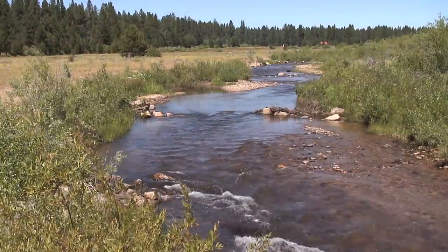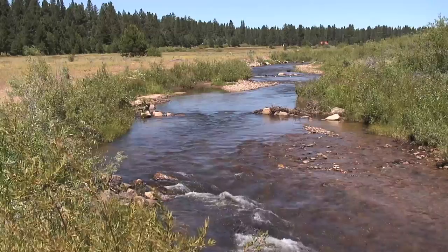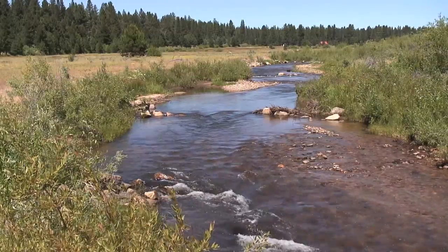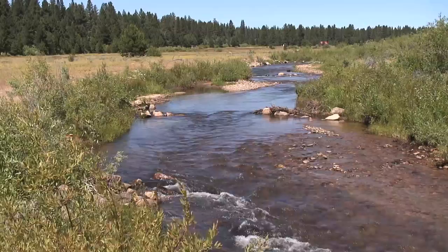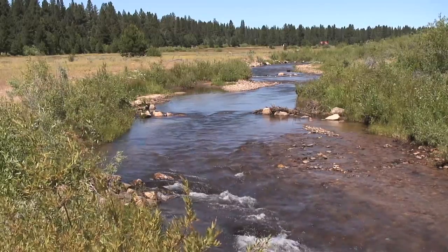This also changes the substrate on the bottom — this creek looks very different now. I'm going to show you another location where it's really apparent how we changed the substrate by adding complexity to the creek.